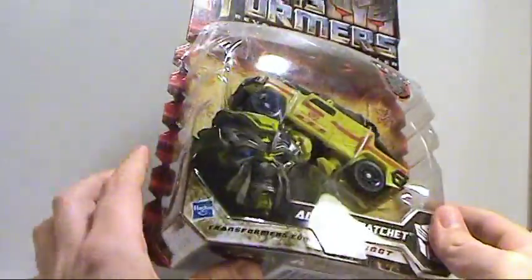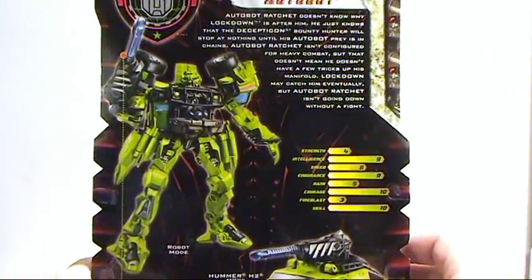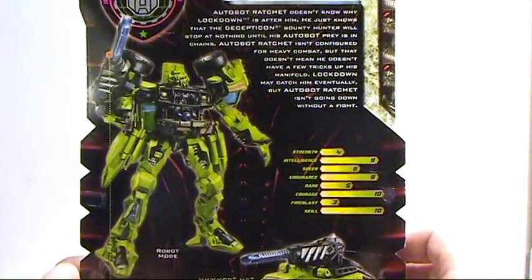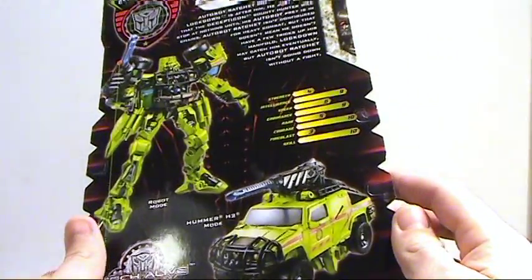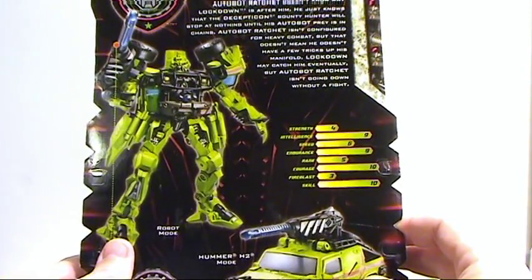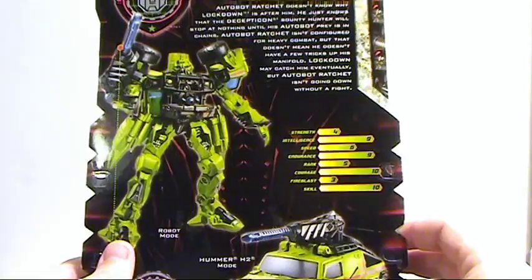Autobot Ratchet — it's a deluxe figure so you're not going to get too terribly much with this. On the back, Autobot Ratchet doesn't know why Lockdown is after him — and that's the first time we're seeing about Lockdown. He just knows that the Decepticon Bounty Hunter will stop at nothing until his Autobot prey is in his chains.